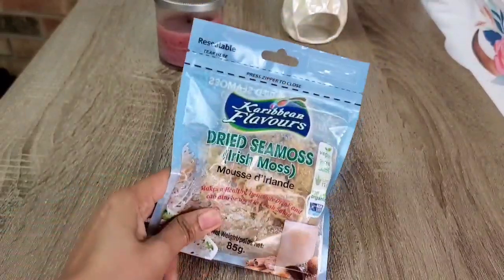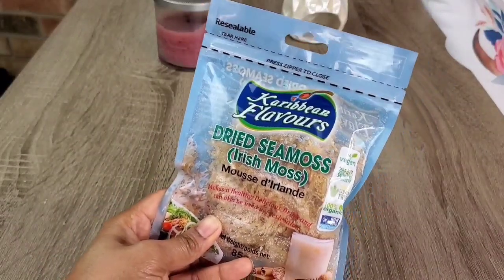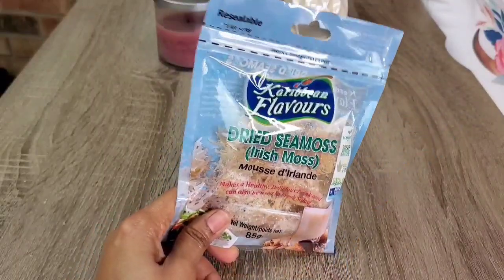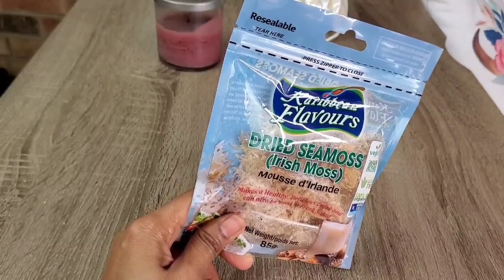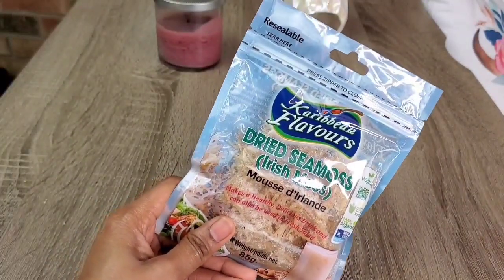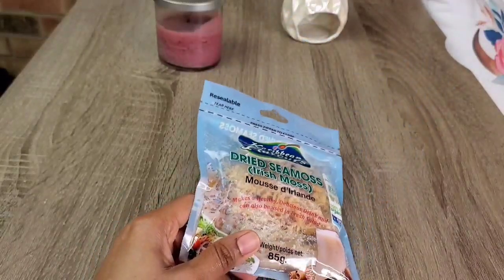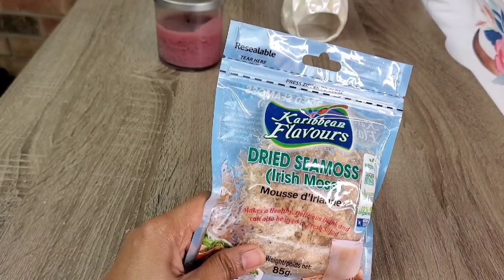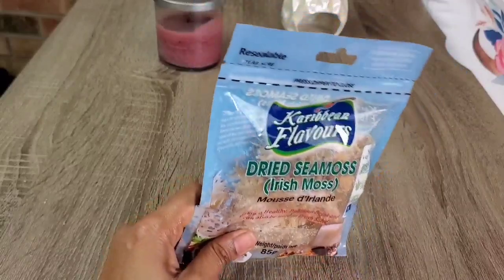Sea moss is a natural alga that consists of many health benefits. It is also beneficial to our scalp and hair health. It consists of many vitamins and minerals that are great for your hair and skin. It is very high in iron, magnesium, calcium, phosphorus, zinc, and selenium. It is also high in vitamins A, C, E, K, and B, as well as omega 3 and 6.